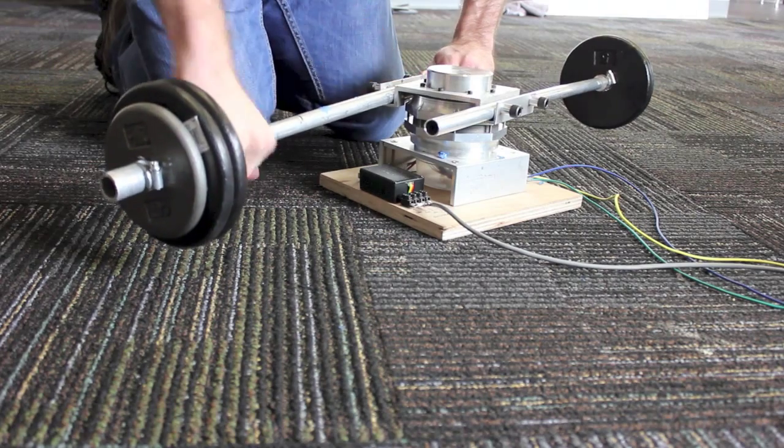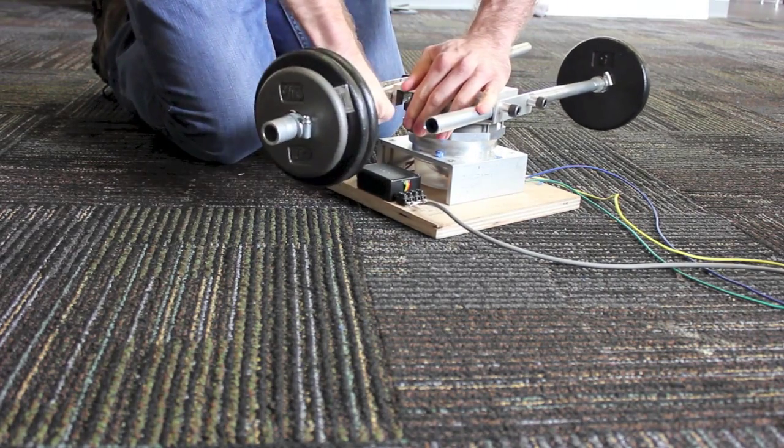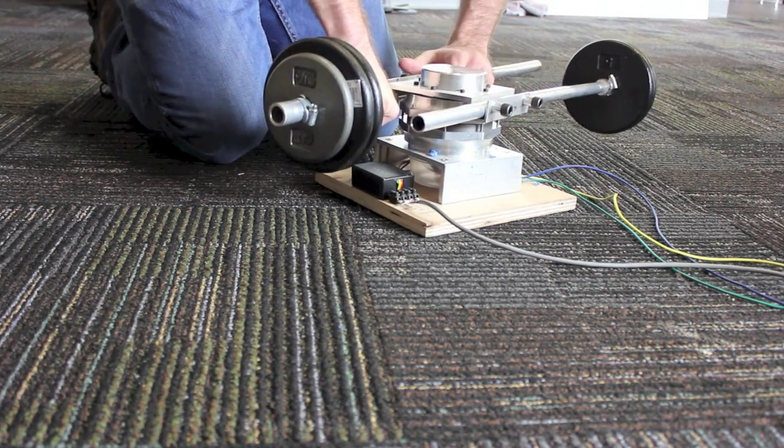Inertia is anything that is rigidly coupled to the motor. Tuning a single controller to work across a wide range of inertia can be difficult and time consuming for these types of applications.